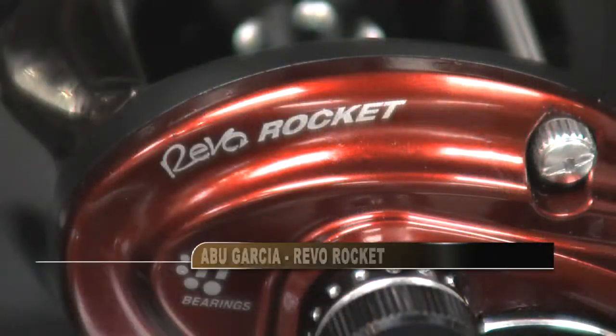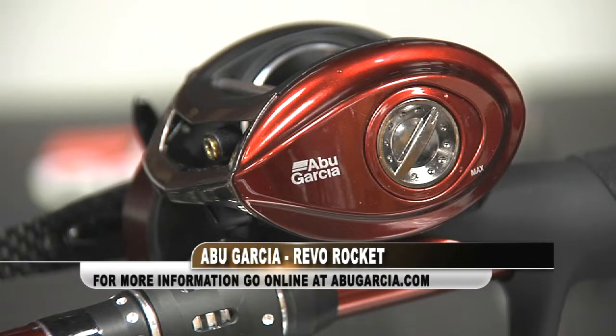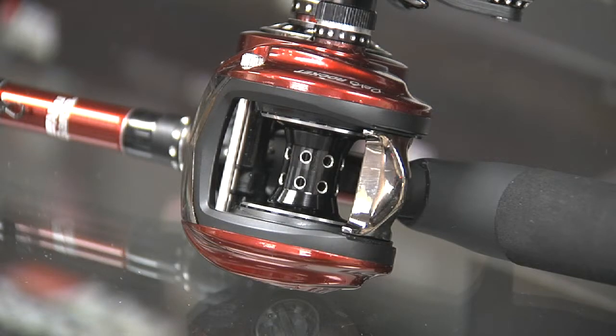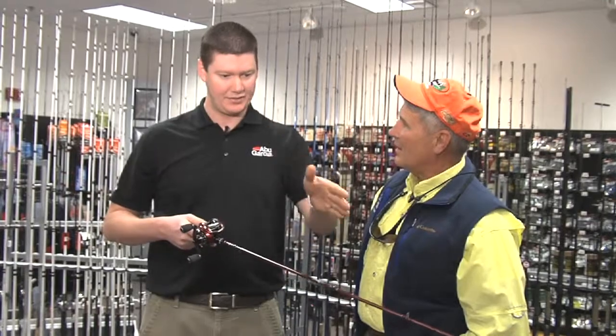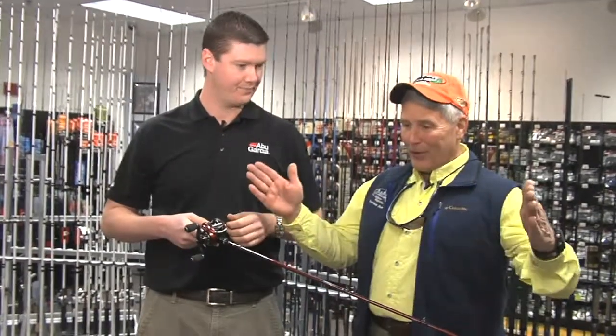It's a little bit different. This is the Revo Rocket. It's got a 9 to 1 gear ratio, so it's the fastest low-profile reel on the planet. It delivers 37 inches per turn, so anything that you need a quick retrieve for, it's perfect. If you're pitching and flipping, you're going to get a lot more of those casts in per day. You pitch — if it's not there, reel it back, reset, go again. Every turn, 37 inches.